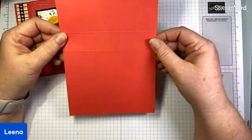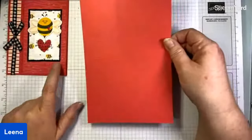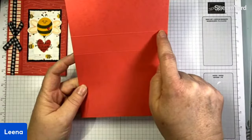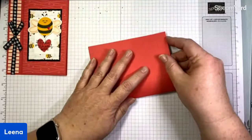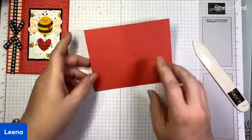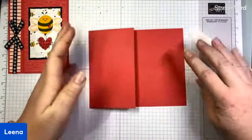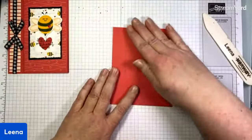This is a five and a half by eight and a half piece of Sweet Sorbet cardstock — that is the red that is in this DSP. It's scored at four and a quarter and at three and a quarter. I'm going to start by folding it in half, just like a regular card, along the four and a quarter inch mark. Then I'm going to fold back along that three and one quarter inch. That's going to eventually give me my book, but we're not going to glue this shut just yet — we're going to do a little decorating.